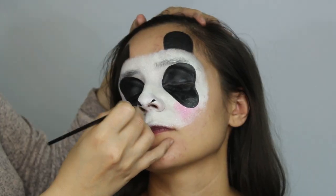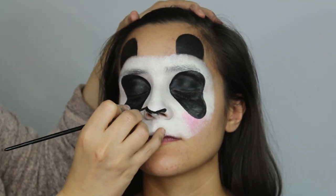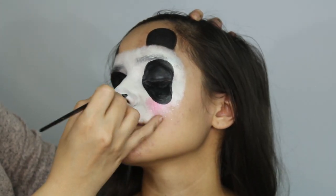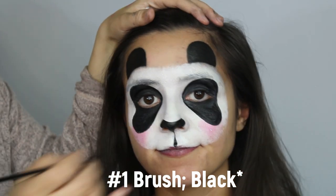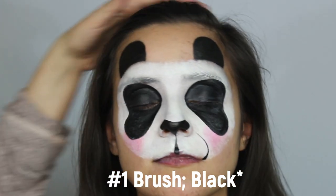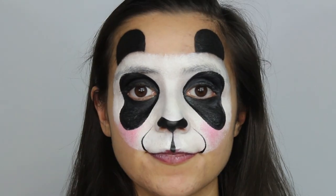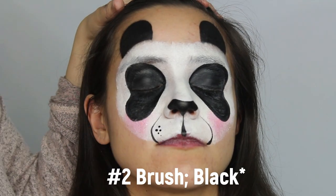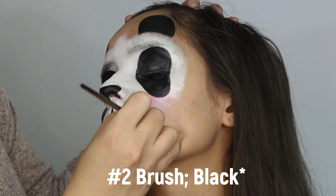With a number four brush, draw your nose. Try to make it a little thicker than usual because pandas do have a little bigger noses. With a number one brush, draw a backwards teardrop along with a very thin muzzle on each side, from the corner of the lip all the way up to the edge of the nose. Use a number two brush loaded with black to create the dots inside of the muzzle.